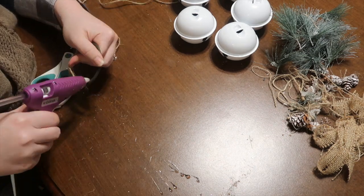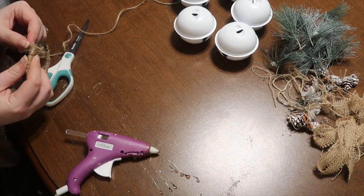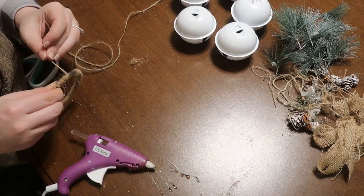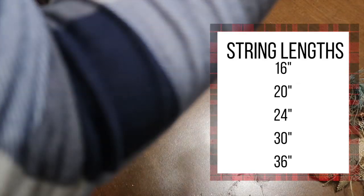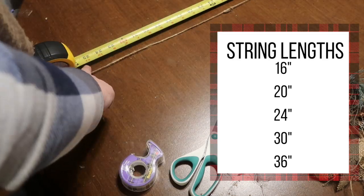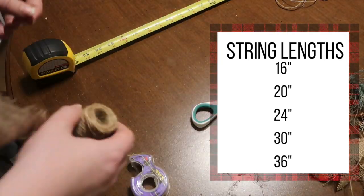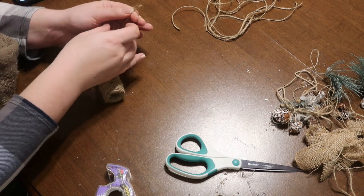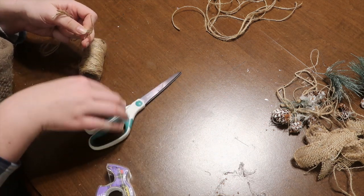Once you cover that, get out a tape measure and measure pieces of string to these various lengths: 16 inches, 20 inches, 24 inches, 30 inches, and 36 inches. You can adjust this based on how big you want your piece to be, but those lengths worked out well for me. Once I cut those five pieces, I made two more duplicates, so in total you'll end up with 15 pieces of jute twine — three for each bell in various lengths.